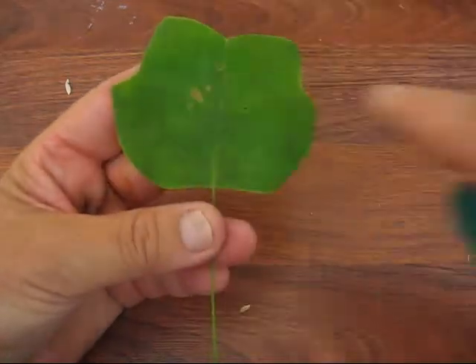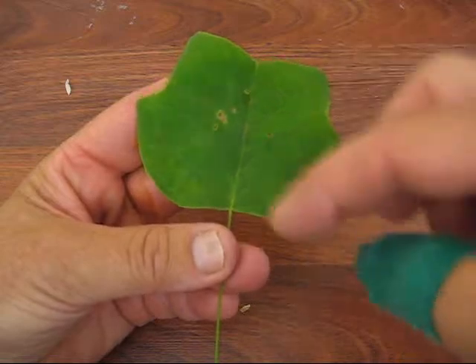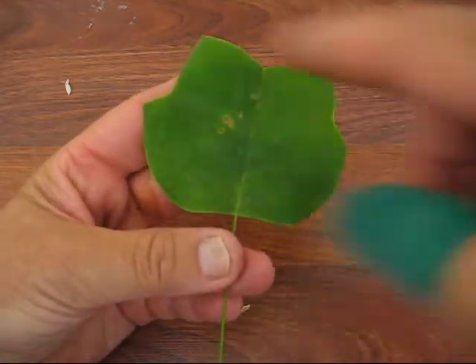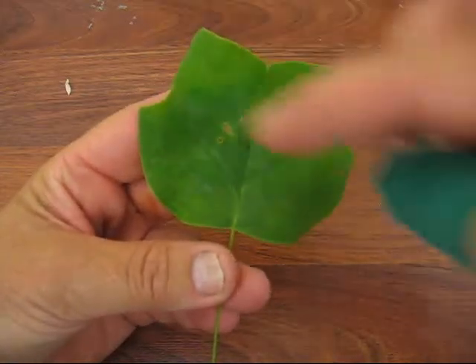Now these get really, really super big. They can get really, really big — about six, seven inches long, maybe. Bigger than that. This is a very small portion, but see, it's shaped like a tulip.